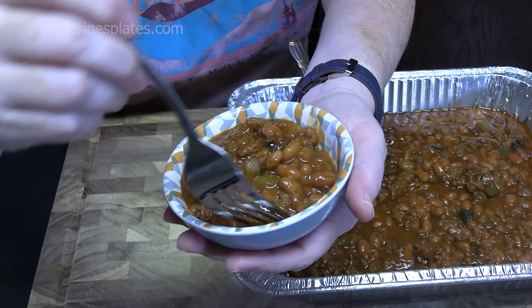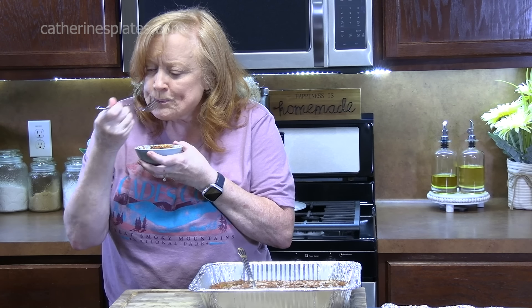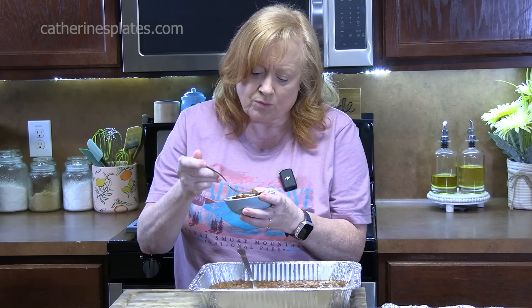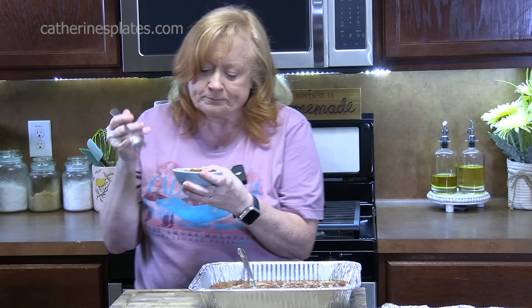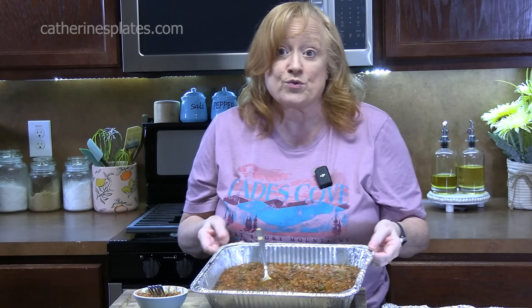I want the bite with that poblano. Mmm, wow, that brings back memories for sure. Those flavors all rock. And it's not spicy at all with that poblano in there, but it adds just a little bit of kick to it. Those onions add another layer of texture. Y'all, that's delicious. Perfect for any barbecue, perfect for any picnic. You've got Memorial Day, Father's Day, and Labor Day — so if you're outside making a picnic, throw this together, put it in the oven, and then bring it out. That's going to go quick.